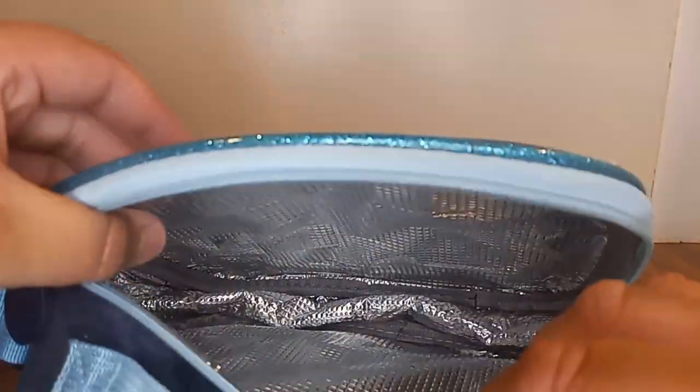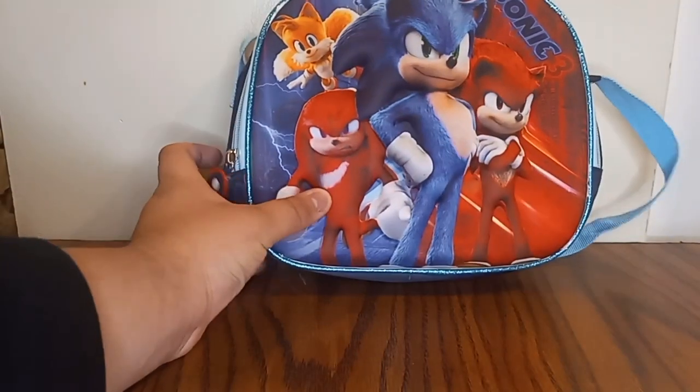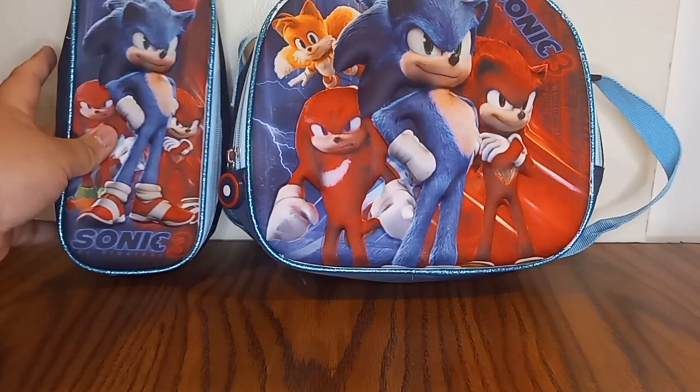Let's see what's inside the lunchbox. Look at that — that's the inside of the lunchbox. And yeah, that is so cool. That's all for the review of the lunchbox and the pencil case.